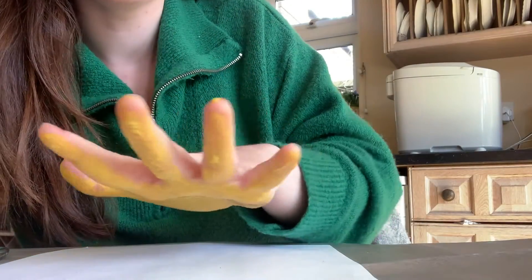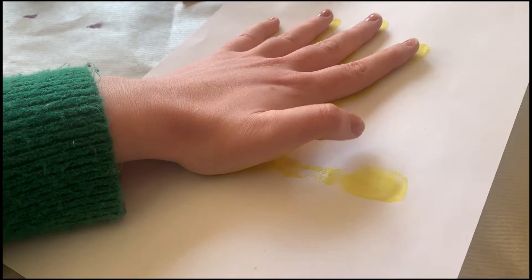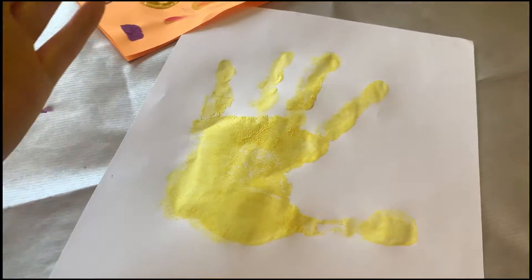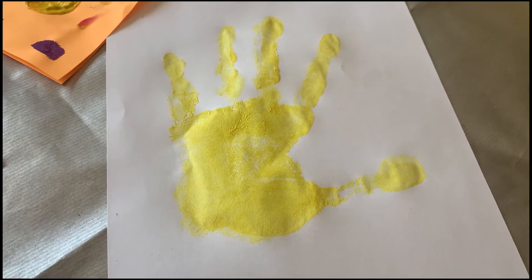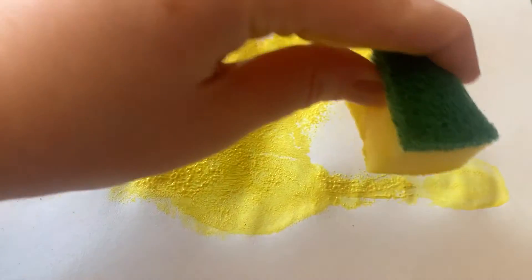Once it's covered you want to stretch out your hand nice and wide and place it down firmly on your white sheet of paper, and when you lift it off it should look something like this. Fill in any gaps with the excess paint left on your sponge until you're happy.